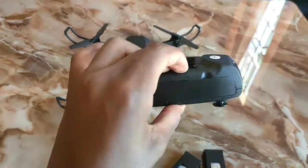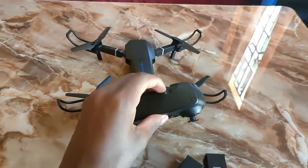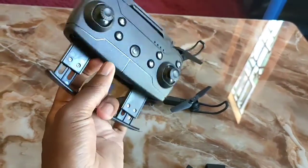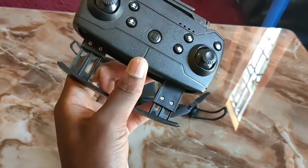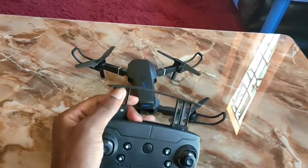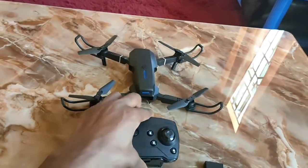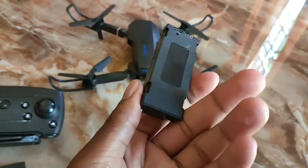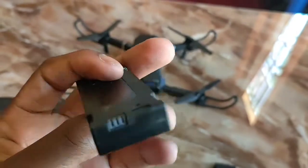On this controller, there is a holder where you can hold your phone, and it also has antennas. The drone itself has a weight of 200 grams. It can also take video and photos. The battery life is stated as about 15 minutes.